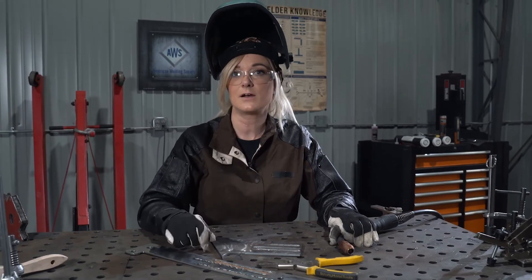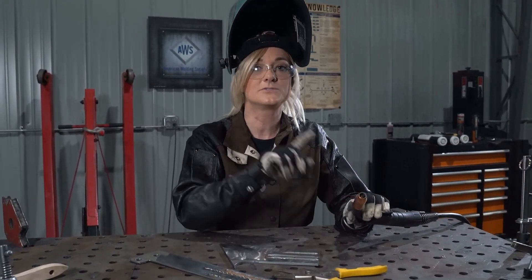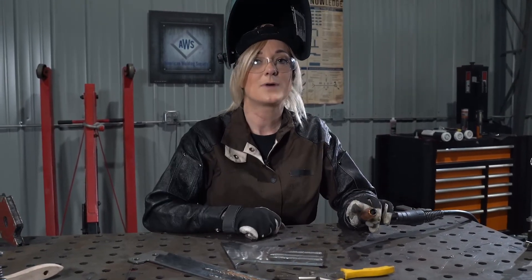If you've checked your regulator and flow meter and you're still having a gas issue, check your nozzle. If it's full of spatter, clean it out and get back to welding. Because remember, practice makes perfect.